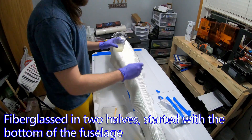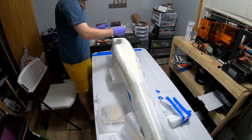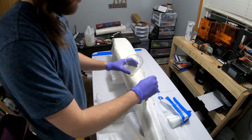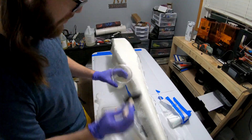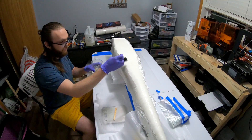I fiberglassed the fuselage in two halves, doing the bottom half first, and then sanding the edges after that was done curing and then doing the top side, so that the fuselage is pretty much in two fiberglass shells — one on the bottom and one on the top with some overlap on the sides. Here's some footage of the fiberglassing.